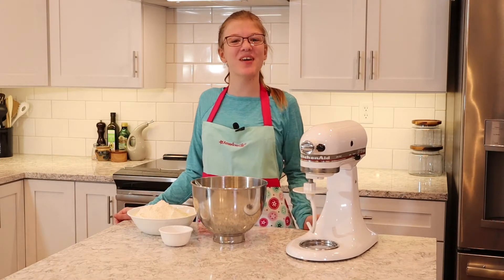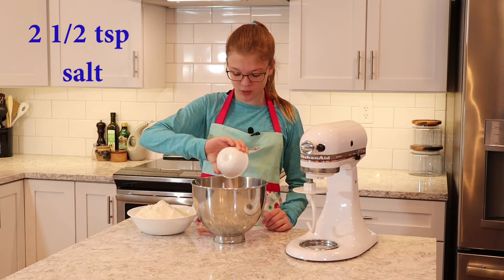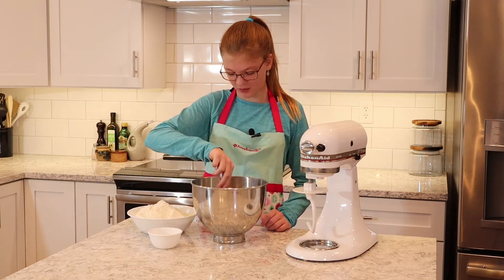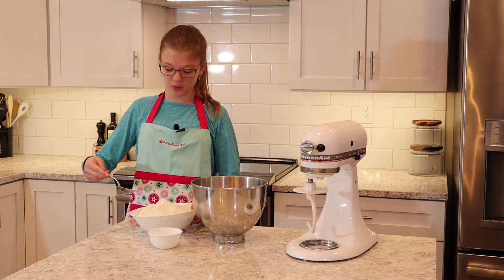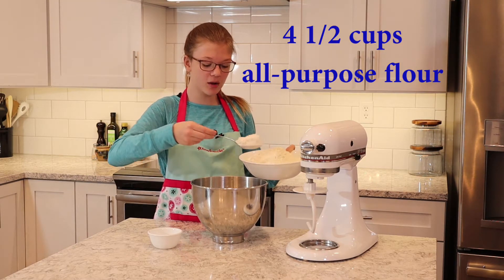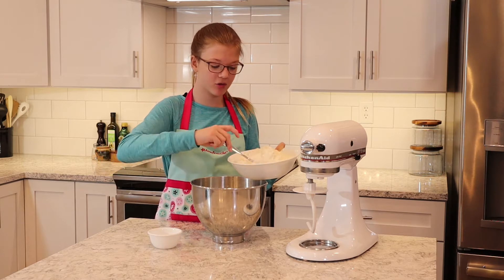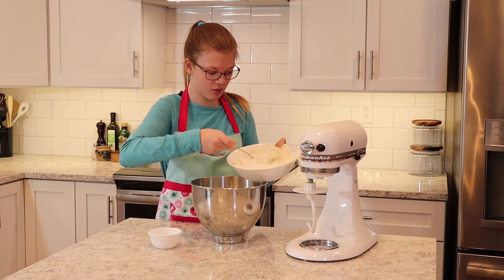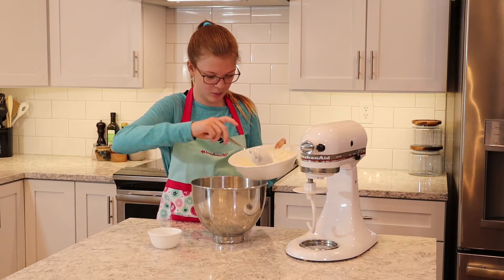All right guys, it's been five minutes and now I'm going to pour the salt in with the yeast, warm water, and melted butter mixture, and I'm just going to stir that quickly. Now I'm going to spoon most of the flour into the bowl. I don't want to put all of it in yet because I'm not sure if I'll want all of it, so I'm going to put most of it in for now and see if we need more.